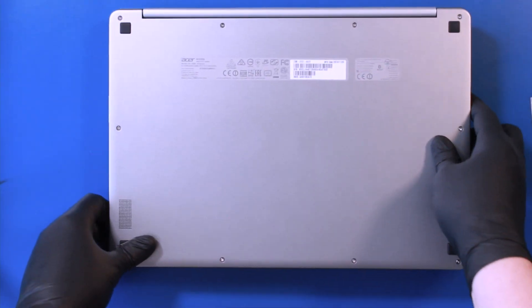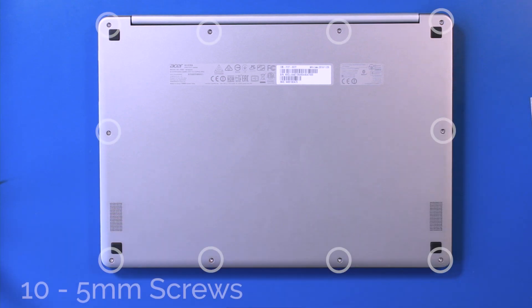Flip the unit over and remove the 10 5mm screws from the bottom cover.